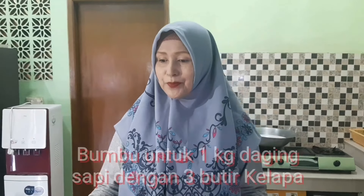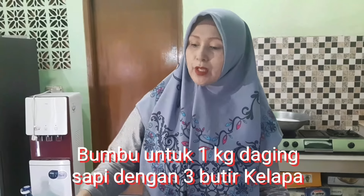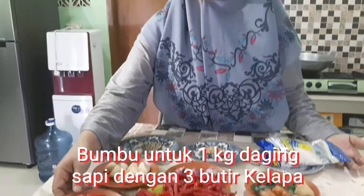Assalamualaikum bunda-bunda sekalian. Hari ini kita masak kandang Padang, bekas kepaya kubu dari kampung saya. Kita masak kandangnya 1 kilo daging. Ini sudah disiapkan bumbunya.